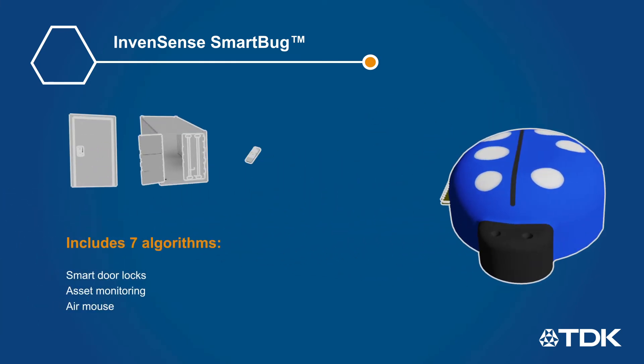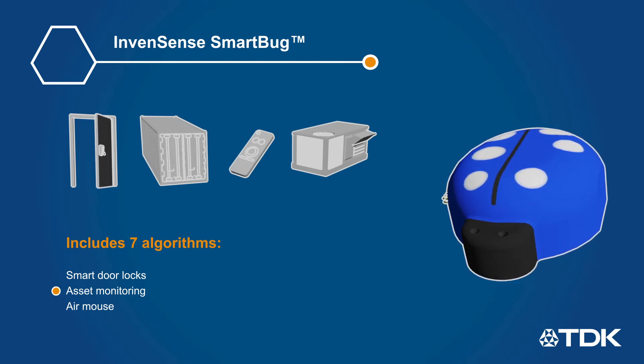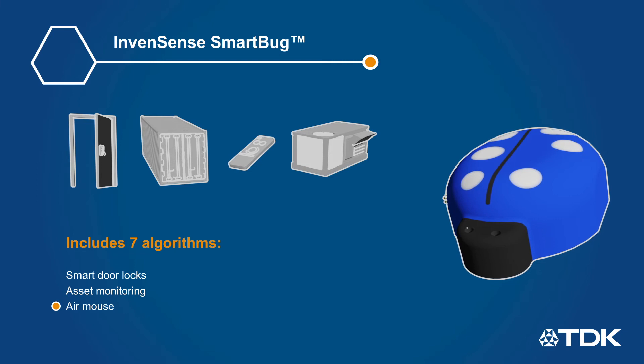The SmartBug module includes seven pre-programmed algorithms that combine data from different sensors to address applications such as smart door locks, asset monitoring, air mouse, and others.